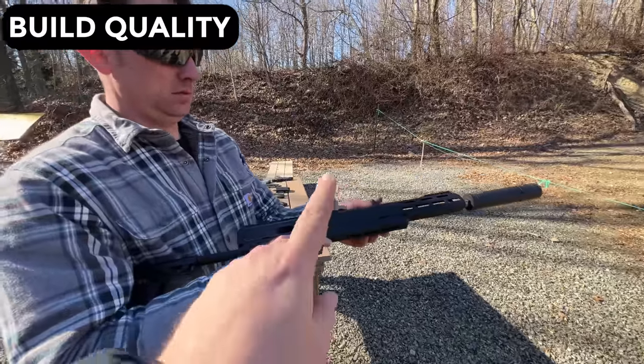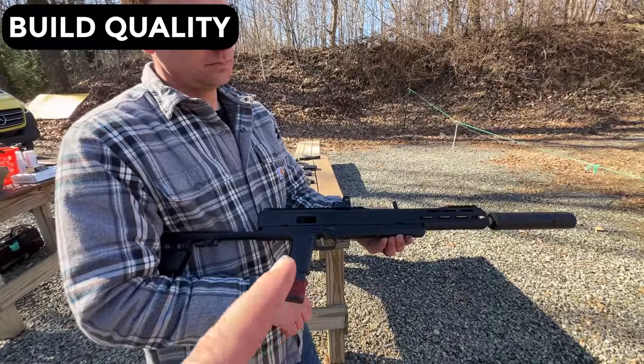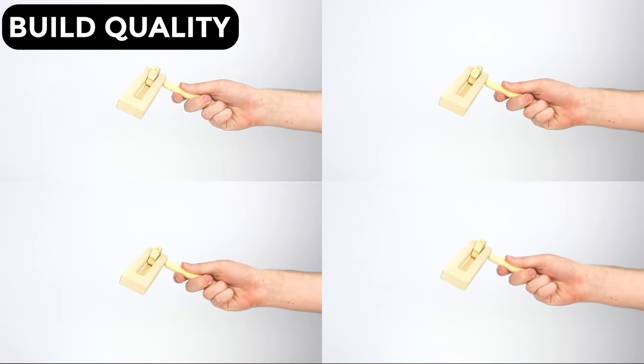We're having some issues with this doubling up — this is 147 grain ammo from Minutemen Munitions. I'm giving this a 4 out of 5 party spinners for quality.